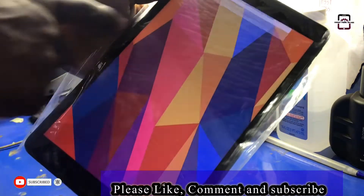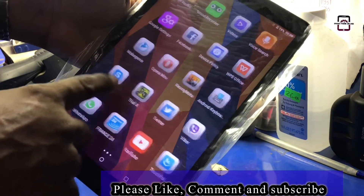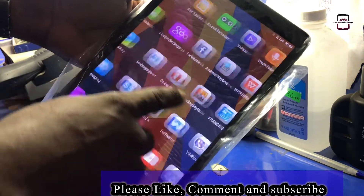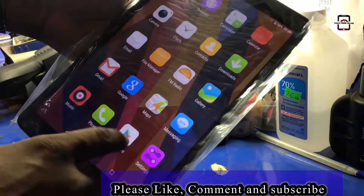The tablet is now completely erased and you can start using it as a new phone.